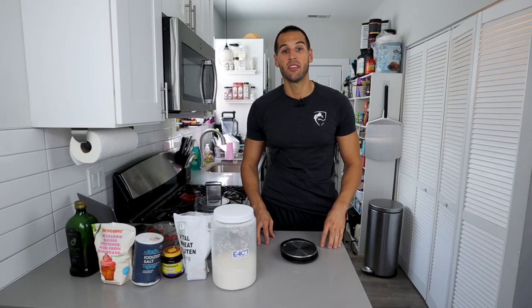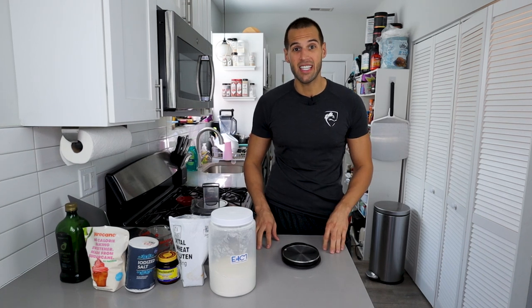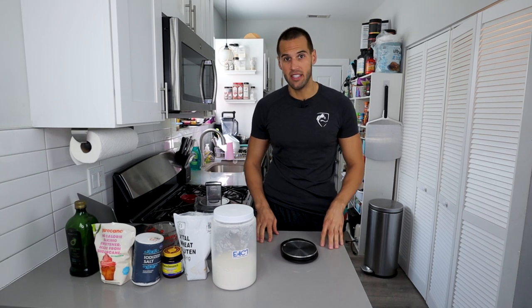When I say this recipe is going to be easy, I mean it is going to be easy. All we have to do is mix everything together, roll it out, and then put it into the oven.